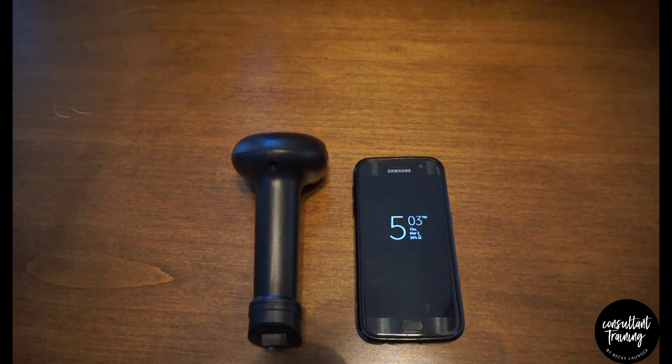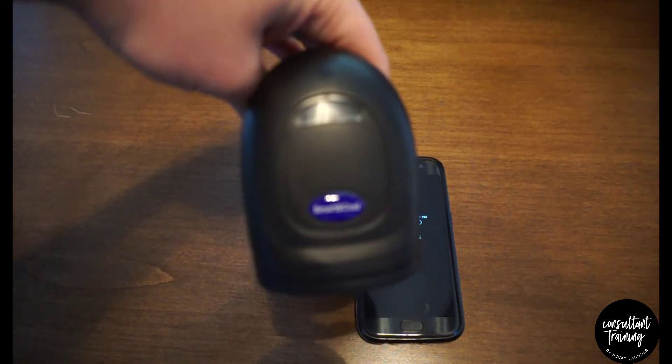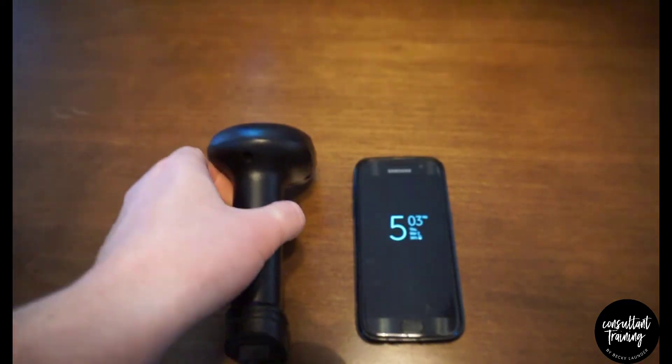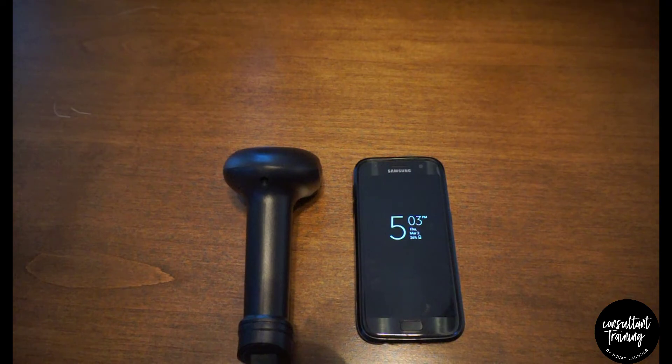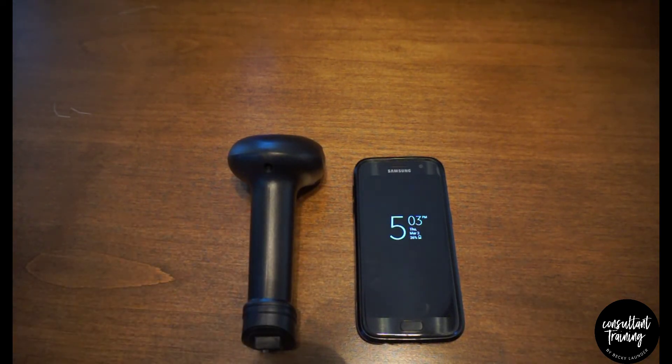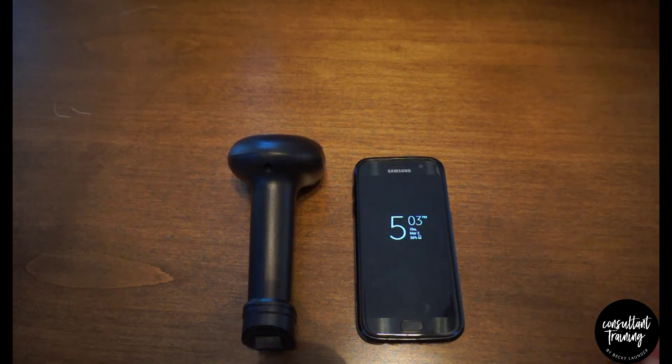The barcode scanner we have here is available on Amazon — it's the Smart and Cool brand and it's less than 40 bucks, so we'll put the link on the blog post for where to get that. I'll be showing you today on my phone, which is a Samsung Galaxy S7 Android phone.